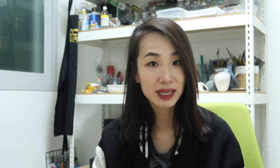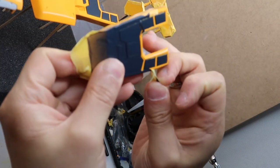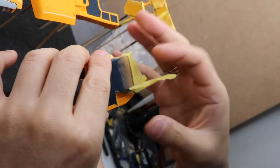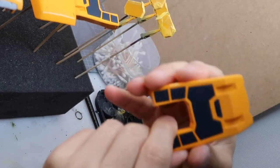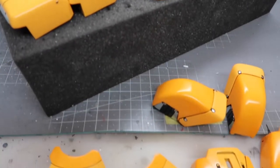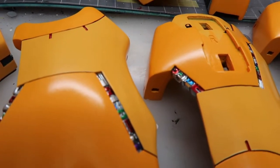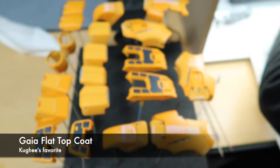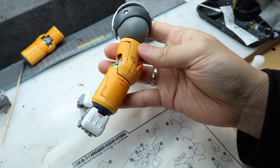Enamel hand painting, applying decals, top coating, and assembling. Wow, wow, wow — so cute. So cute.